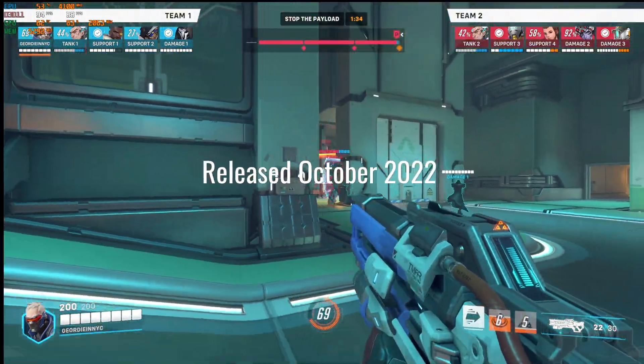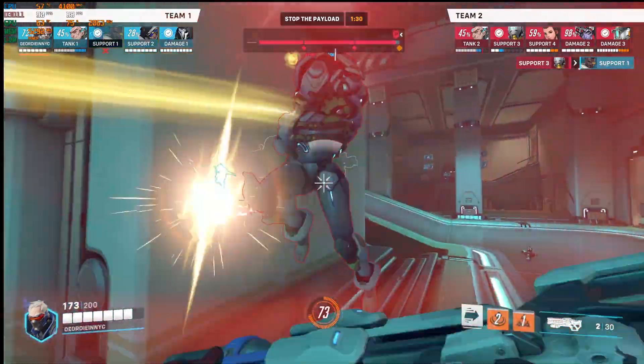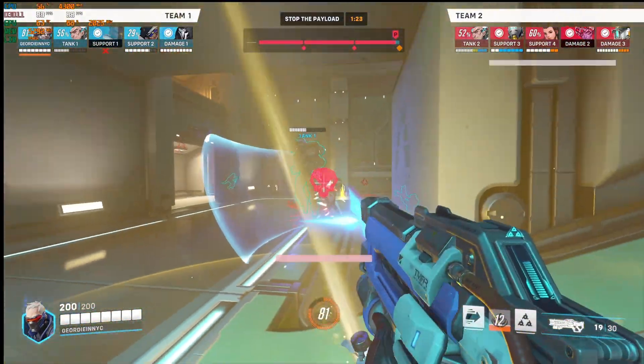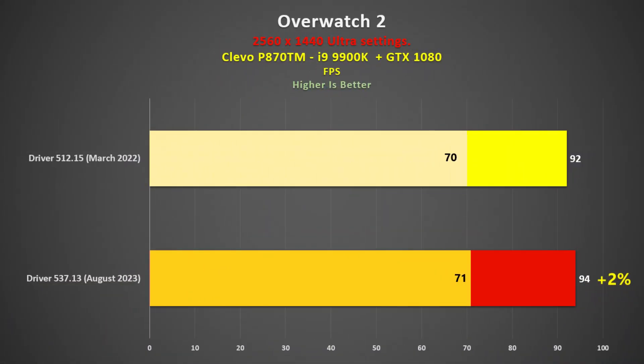The next game I tested was Overwatch 2, released in October 2022, so after my older driver. However, Overwatch has been out for a while and I suspect it runs much the same as the original. I used the replay feature during a whole match, and performance was very similar — only 2% in favour of the new driver, which is where I thought it would be.